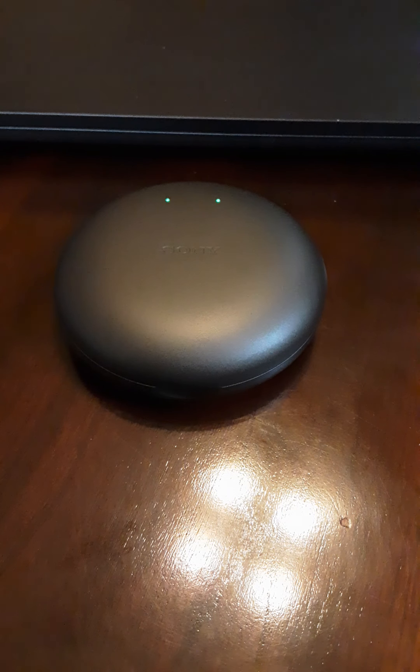When the headset is fully charged, both lights will be green as you see here. Eventually both lights will turn off — usually it's the left light and then the right. This is to let you know that the headset is fully charged. The indicator light for the case is on the back.